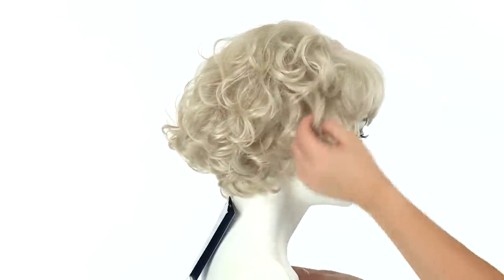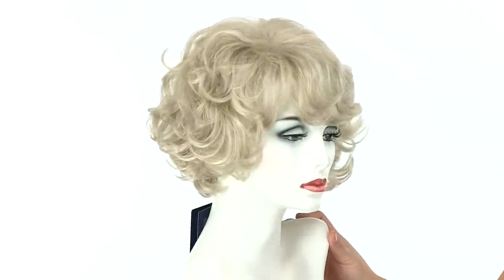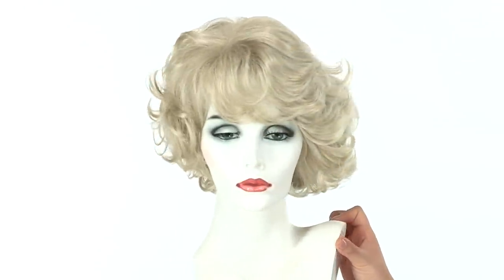You can use this style for any costume look, and some people love to use it just for fun. It gives you that nice full look with soft body and curl.